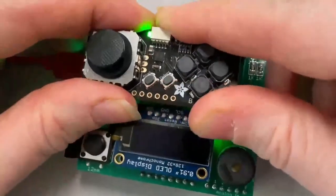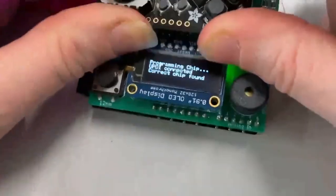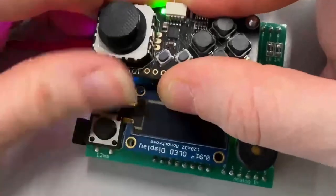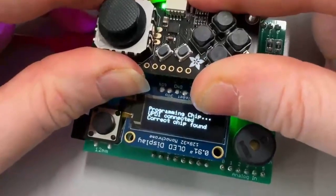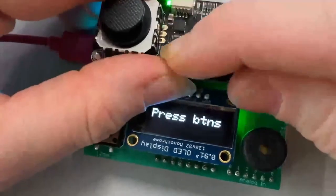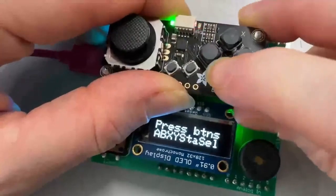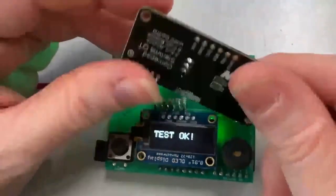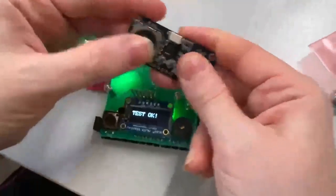I press this down, press the button, it connects, and it programs the chip. Sometimes I have to reset it. Then it says I have to press the buttons — I press each button and it passes the test. We're going to get this into the Adafruit shop soon. It's going to be so cool and cute.